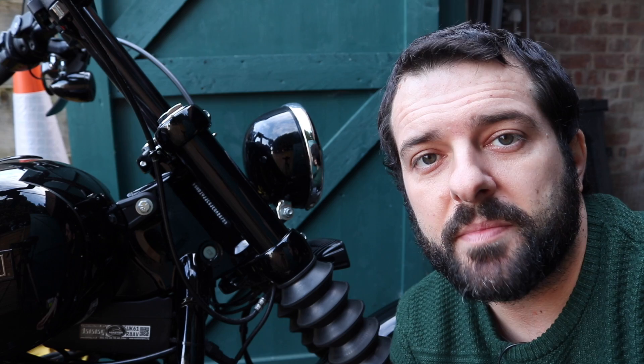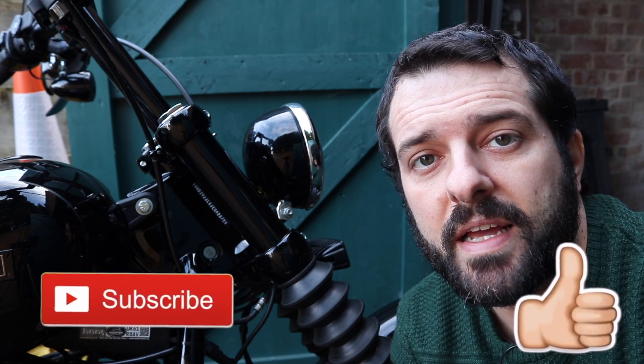So yeah, if you're new to the channel, please give me a like and a subscribe and I'll catch you next time.